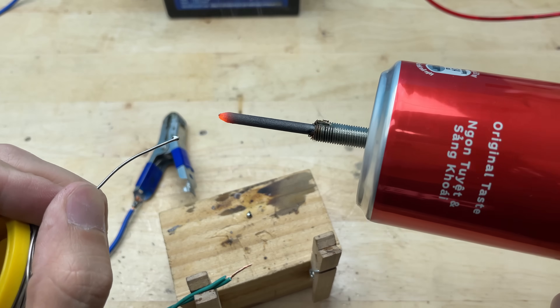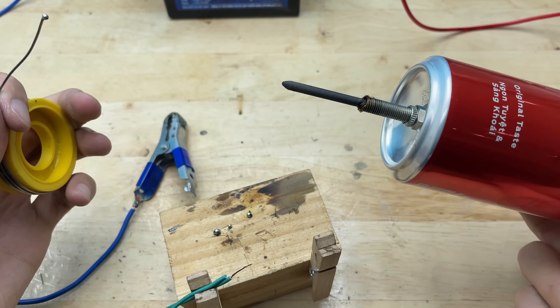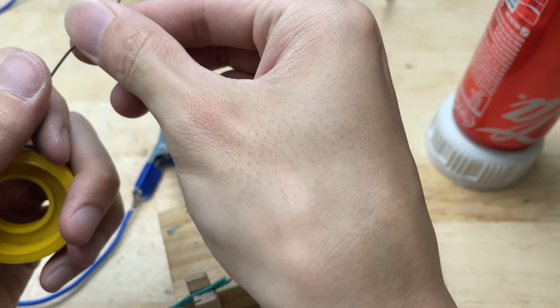Testing it with aluminum foil and a razor blade, the results were beyond expectations — fast and strong welding. A well-deserved success.